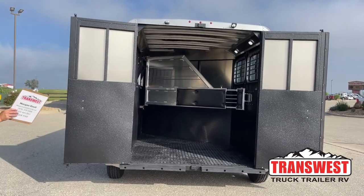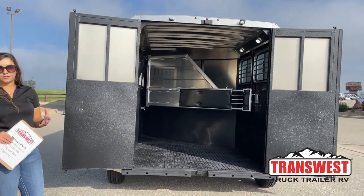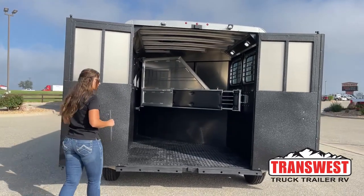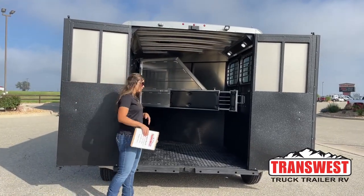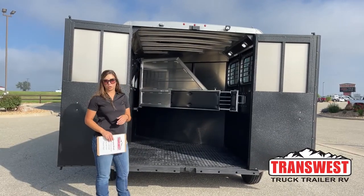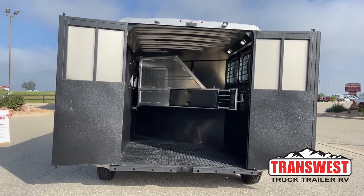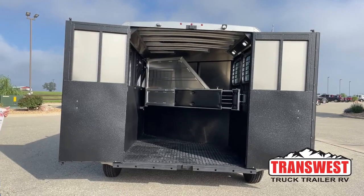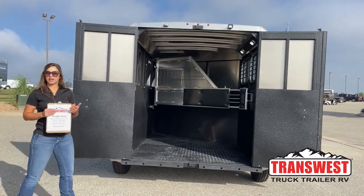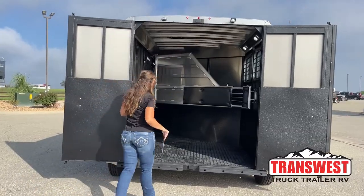We've got our 50/50 door opening, so those open up and you can open one at a time if you wanted to. If you've got seasoned haulers that just load right in, open one side door and get them in. Or if you need the full space, you can get both open. This trailer currently does not have a ramp on it, but that's something our service department would be able to easily install for you — we get it from the manufacturer and then put it on. And there's another LED light up above.